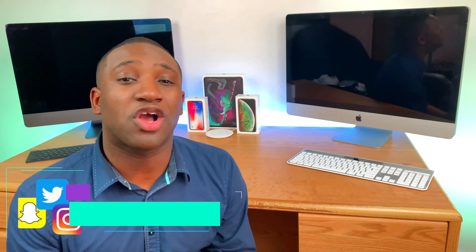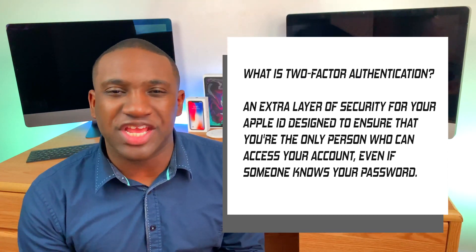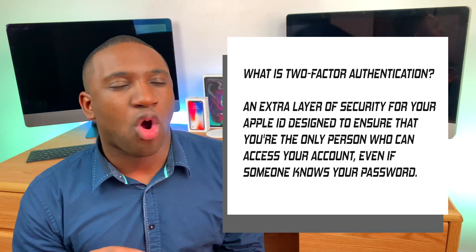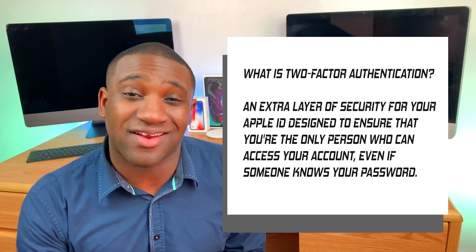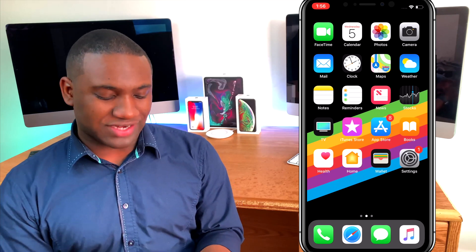Let's talk about two-factor authentication. First off, if you have iOS 12 or later, two-factor authentication can no longer be turned off. But I'm going to show you how to get around an issue — if you were to break your phone and needed to access your iCloud account without your iPhone to do the two-factor authentication, here's what you need to do.